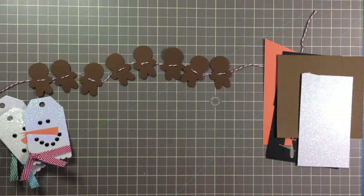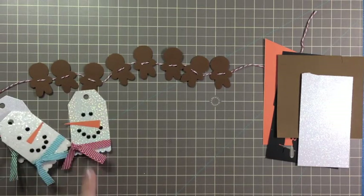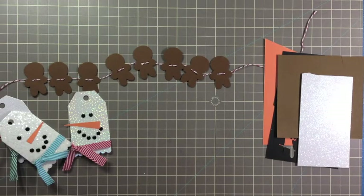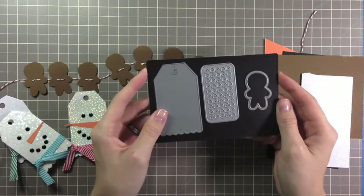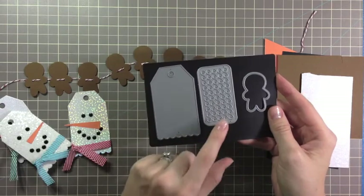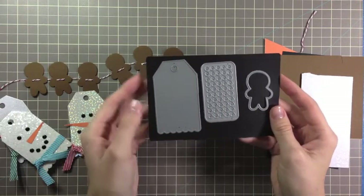You'll also need some twine or ribbon. I've used both May Arts ribbon and Whisker Graphics Divine Twine. And finally you will need your Paper Smooches dies. I've only used three for these two projects: the Tag Scallop, Hot Spots Large Set 2, and Gumdrops Icons.